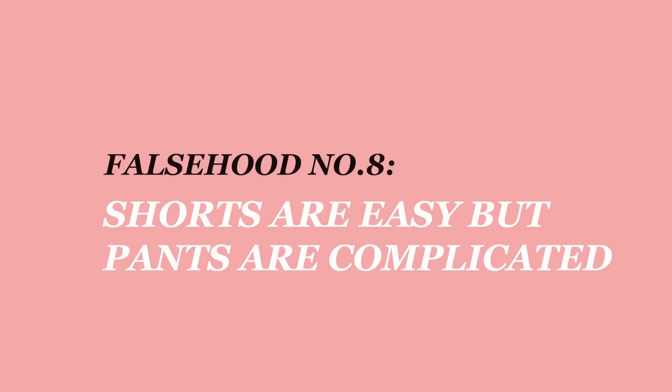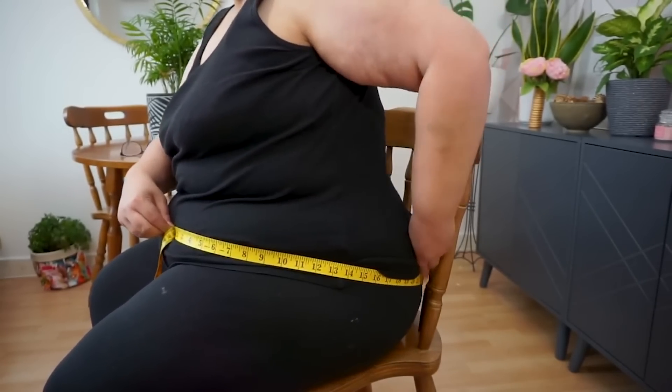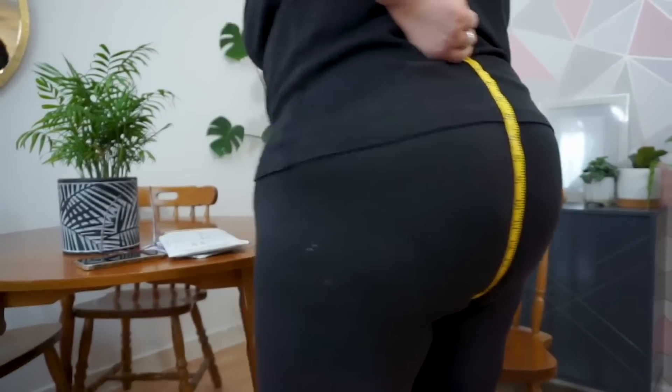A number of new sewers seemingly have no problem making shorts but don't want to attempt trousers — they're the same thing, you've just got longer legs. If you're too scared to attempt trousers, I would recommend that you do them. There are lots of resources online, and as long as you can get the seat measurement and your waist done correctly, you're going to be good. It might take one or two goes to get them exactly right, but you will manage it — they're not as difficult as they seem.